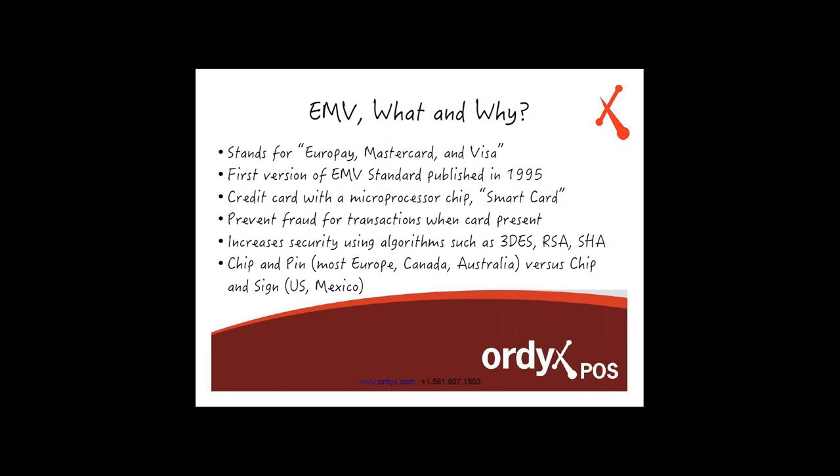Anytime we have any kind of embedded system that can process information, that can make decisions based on what you communicate to it, it's a smart card — a smart device, a tiny device embedded in there. The reason they implemented this is because they wanted to prevent fraudulent transactions when card is present. In other words, to reduce the risk of intercepting credit card information during communication when you're paying and communicating with the payment processor. They're doing this by implementing new security algorithms in the payment process.